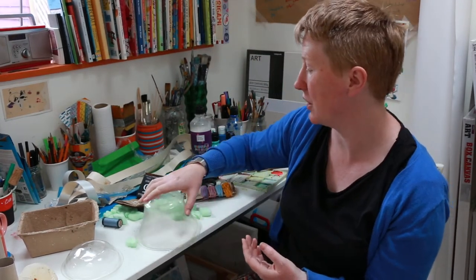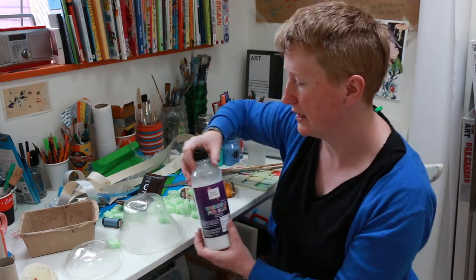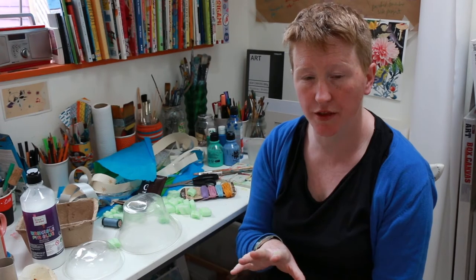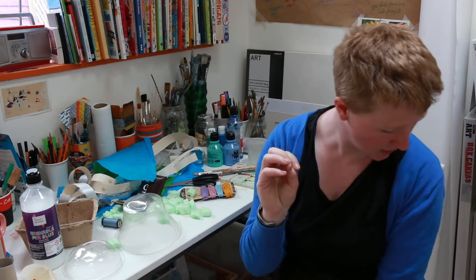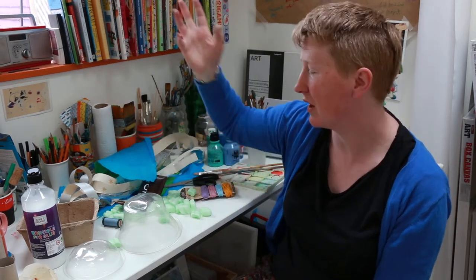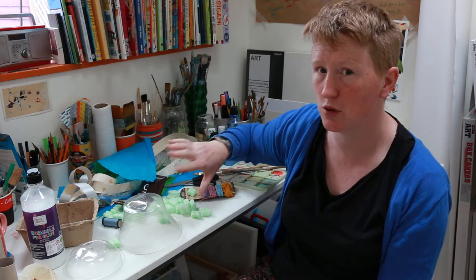To cover the container, we're going to use the decoupage technique I showed in one of my other videos. You'll need some PVA glue, brushes, a palette, a pot for water, and some coloured tissue paper. It's quite good to stick to a colour theme. My earlier jellyfish used pastel pinks and blues — quite vibrant, slightly neon-y pastel colours. For today's one, I've decided to go for a cool colour palette of mainly blues and greens.